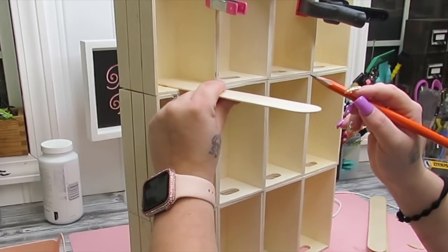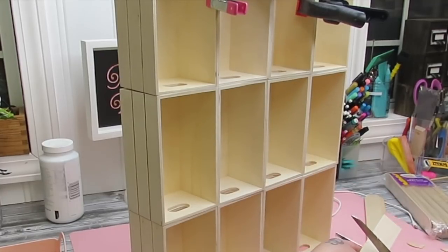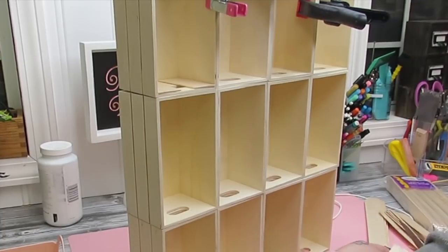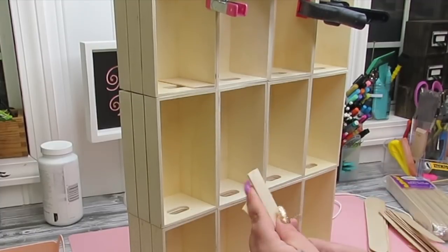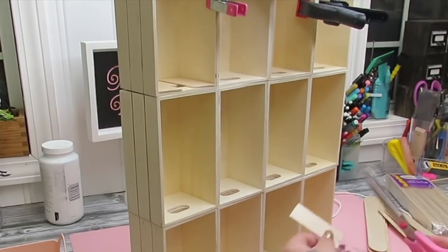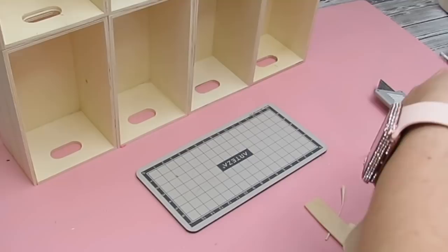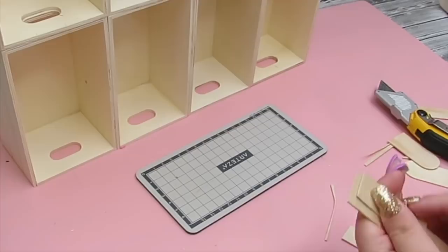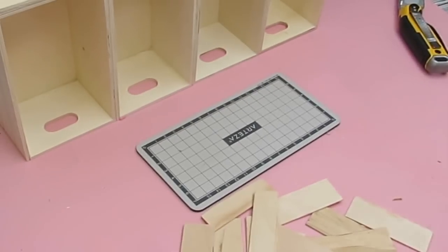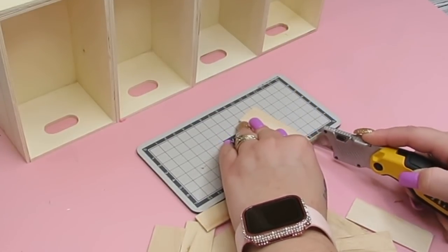Next, I'm going to take these jumbo popsicle sticks or craft sticks from Walmart and measure out the bottom pieces of these little crates, because the holes are there and I didn't want you to be able to see those. I measured out that it would take one piece on each side, and they were too big to fit three across. So I took the large popsicle sticks and cut them down to size. I found that by just taking your utility knife and scoring it twice, the piece just pops right apart — it's definitely a much easier technique. We also have our little munchkin joining us, so if you hear any baby noises, that is why.